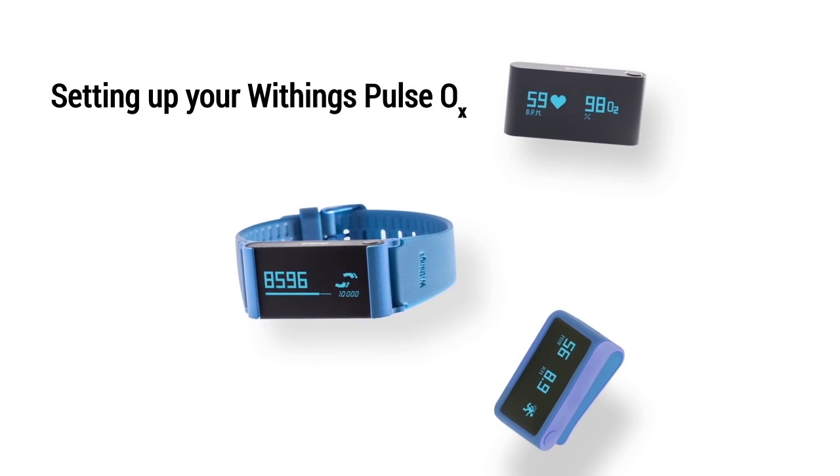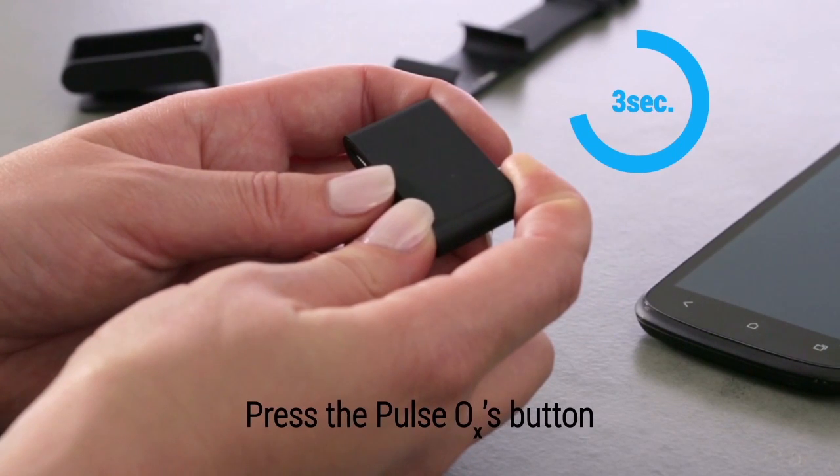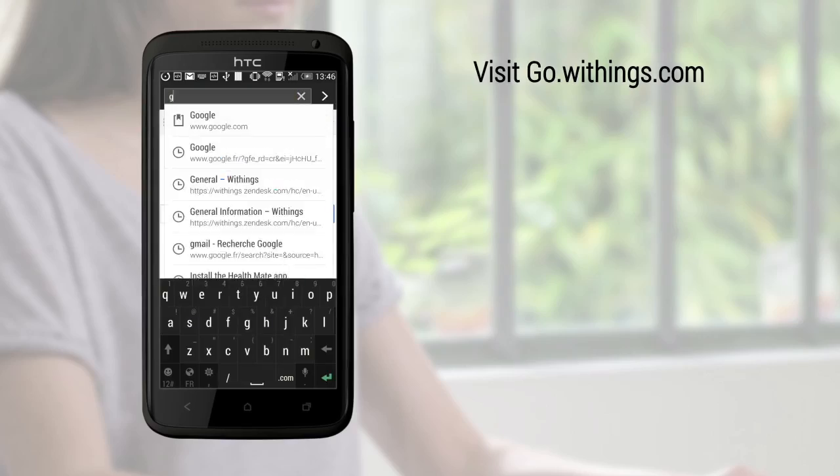Discover how to set up your Withings Pulse OX. Press the Pulse OX button for three seconds. Visit go.withings.com on your smartphone's browser.